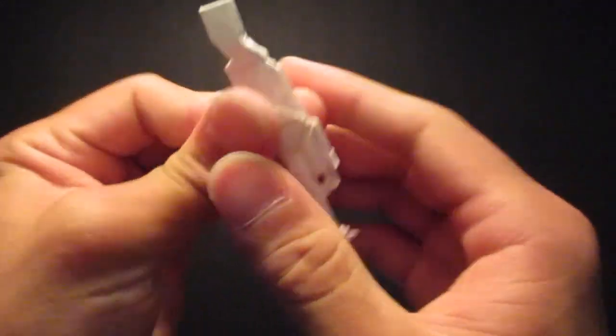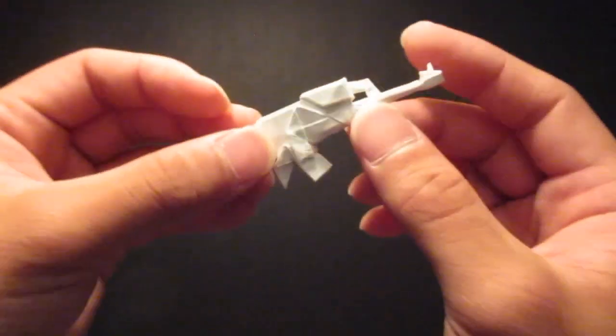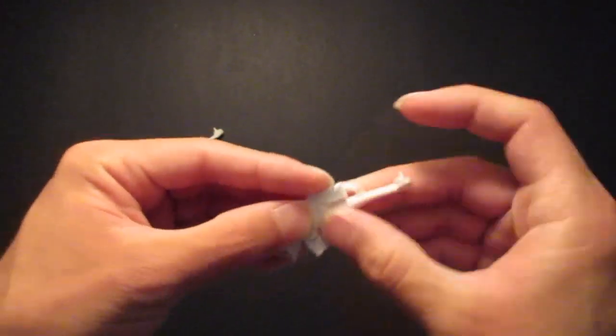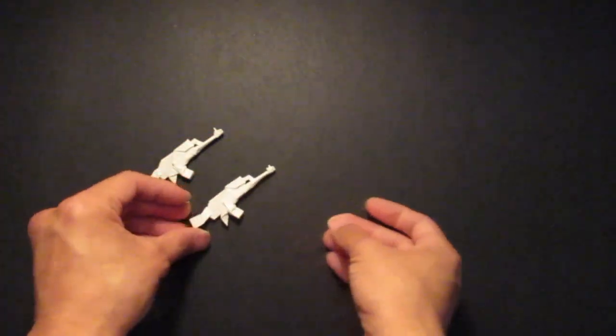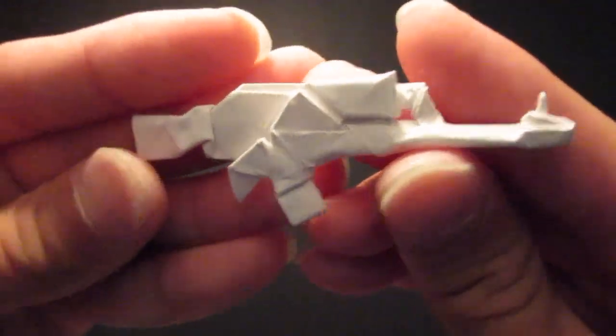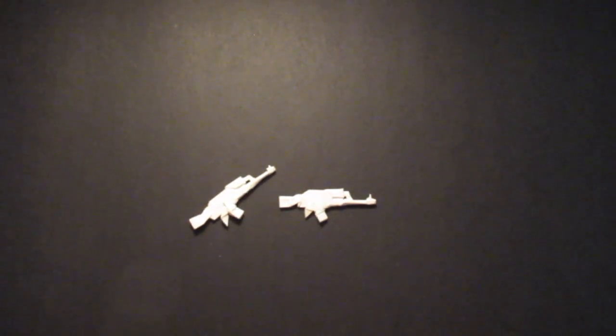Press it down — here's my VZ-58. Thank you for watching and have a great day.